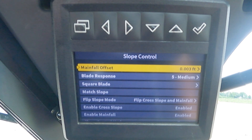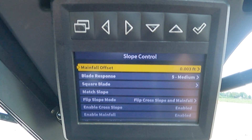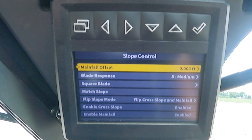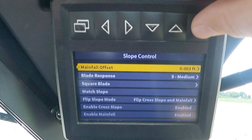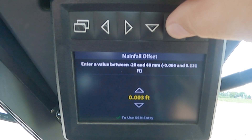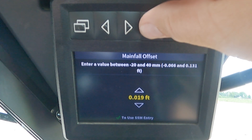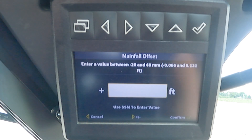The first setting we will cover is mainfall offset. Mainfall offset compensates for the density of the soil that the machine is running in. With the mainfall offset setting highlighted yellow, we will hit the check mark, and then once in this menu, we can use the arrow soft keys to scroll up or down to adjust this setting, or hit the check mark and then go over to the SSM to enter numbers there.